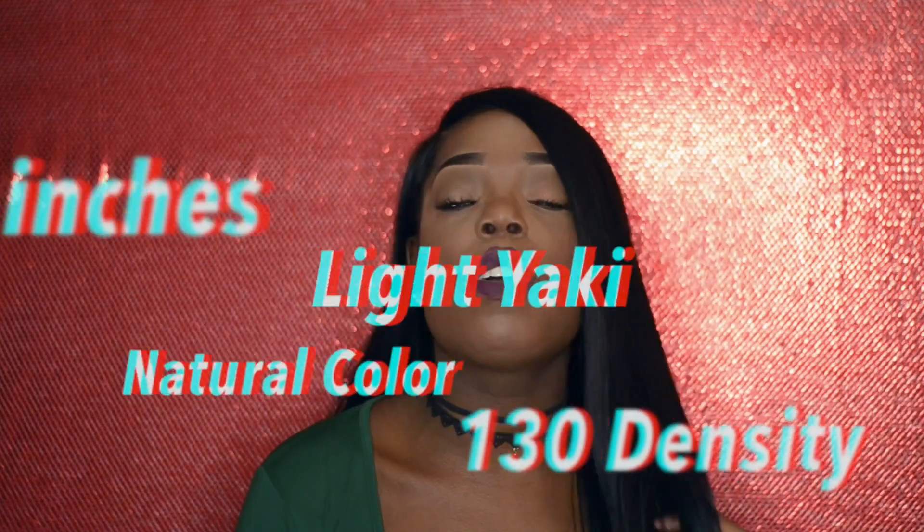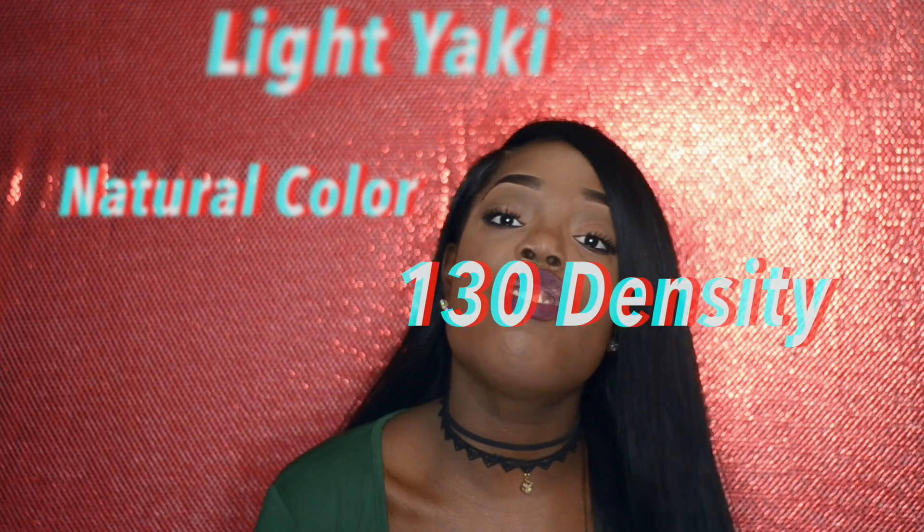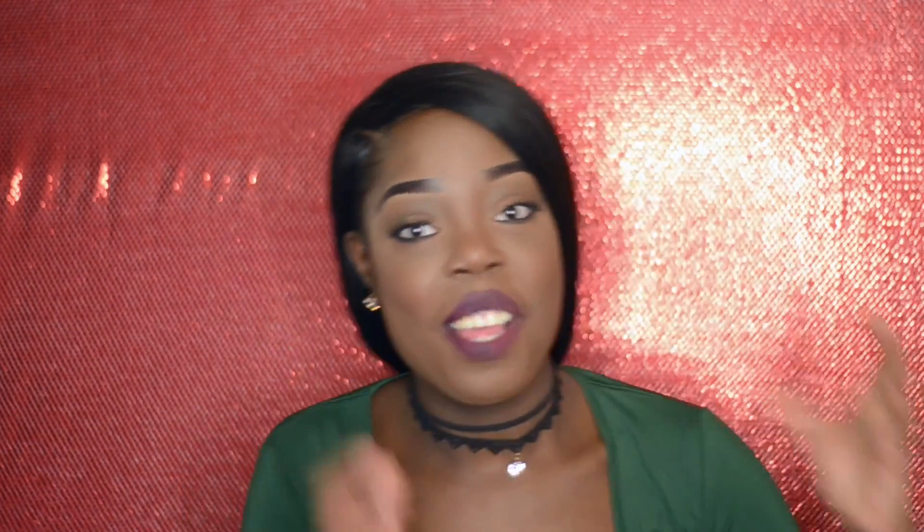This hair is 20 inches long, light yaki texture, and came in a natural color which is in between a 1 and a 2. It's 130 density. If you want something that looks natural — like it's your real hair growing from your scalp — this density is perfect. But if you like thick hair, this is not going to please you because it is fairly thin. It looks like natural hair that you've grown out over the years. If you want that full weave look with three bundles and better, this is not for you — it's probably equivalent to about one and a third bundles, not even two full bundles and a frontal.